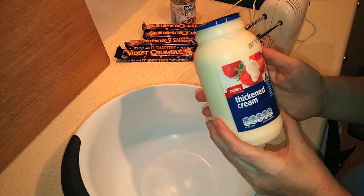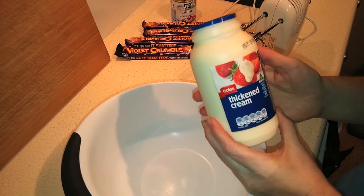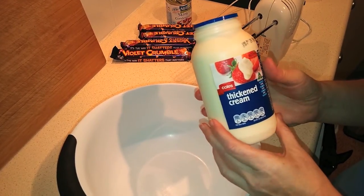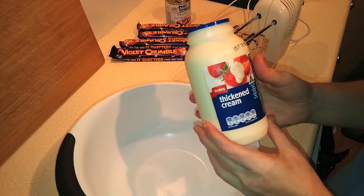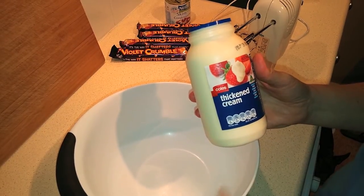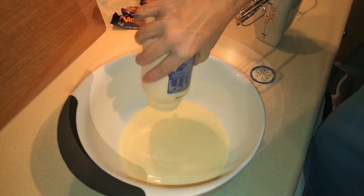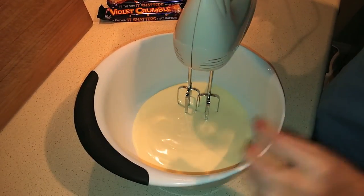The next step is to whip the thickened cream. I've got 600 mils here, which is just over 20 ounces — in the states you'd use whipping cream. Pour it in and whip it until firm peaks form.